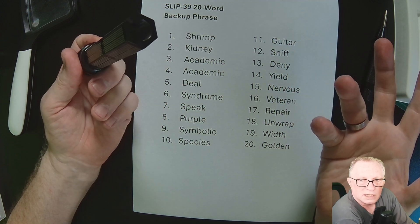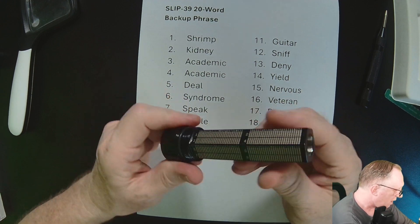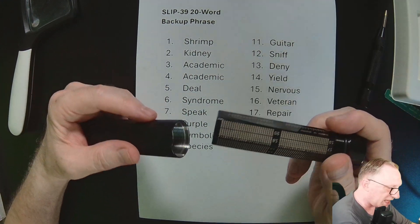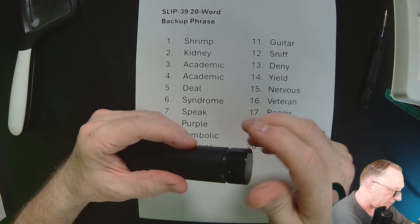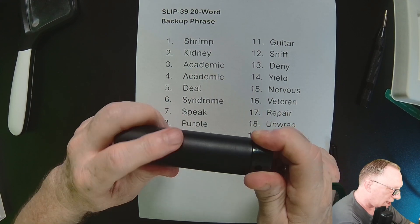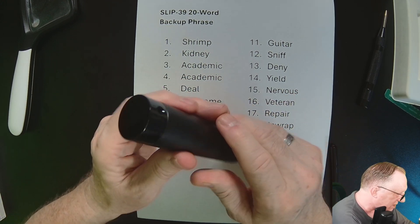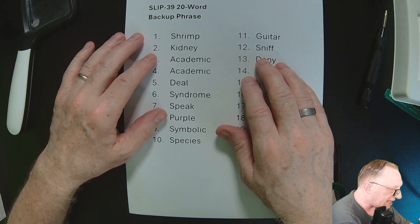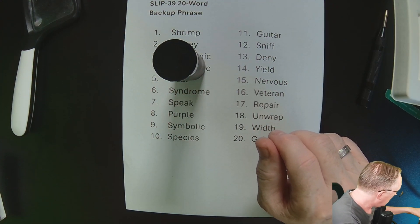After you type the first four letters during a restore, the entire word shows up on your device, so there's really no need to have the full word recorded. The reason they use English words is so people can wrap their heads around them. This thing is very well made — I don't want to mark it up right now until I'm using a real secret phrase or multi-share.